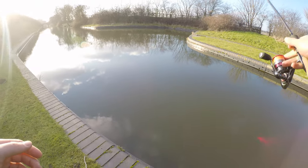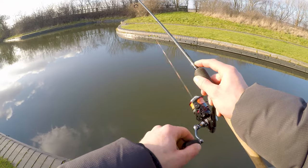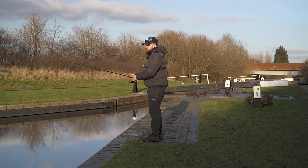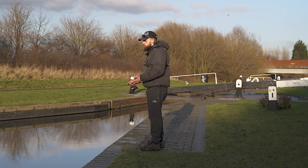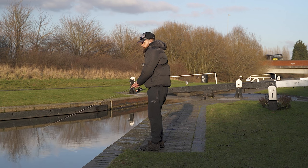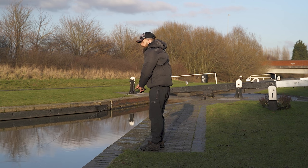First of all, cast the lure out and as it hits the water, follow it down, staying in touch with it the whole time as you can get bites straight away. After it hits the bottom, twitch it up again, follow it back down, twitch it up again — keeping the rod tip slightly low gives you enough leverage to set the hook if you get a bite. Also remember that the bullet weight will sink before the lure, so give it a little extra time for the lure to flutter to the bottom, and pause longer in tough conditions — it's cold and bright today.